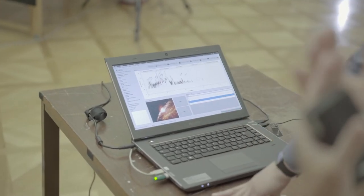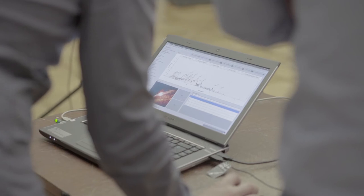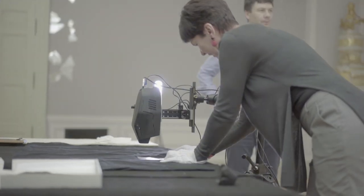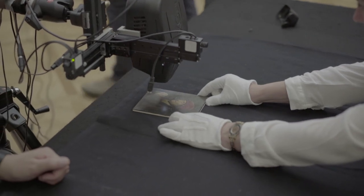The output from this measurement is an X-ray map which, superposed to the optical image, is capable of giving you additional information that is not visible to the eye, but which provides information about the pigments used, the elements on the surface, and so on. The direct correlation between those maps and the optical image is really powerful when you analyse this kind of artwork.